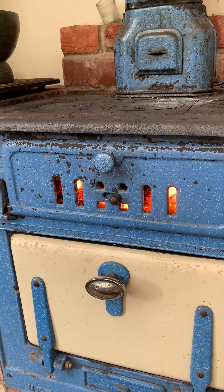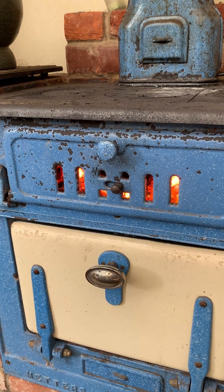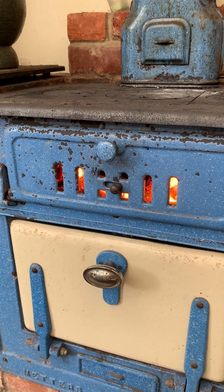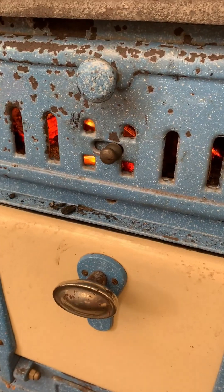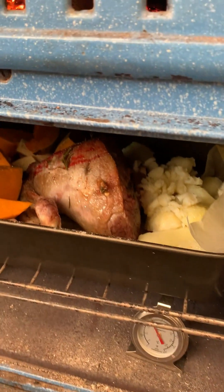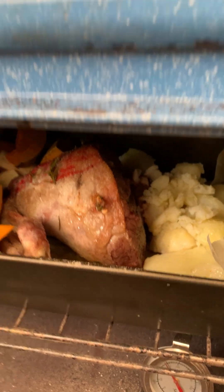You also need to keep feeding a log onto the fire every so often for the duration of your cooking to keep the fire going. An hour in, the retro burner is going. I slowed the oven somewhat because it was getting a bit hot, but we've got it back now to about 170 degrees. There's that lovely lamb rice doing well in there.